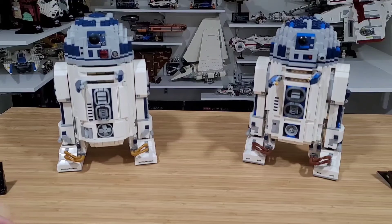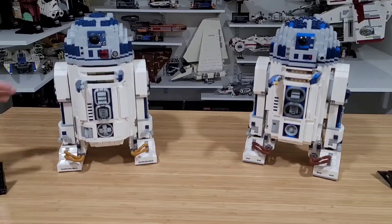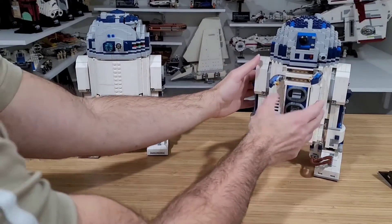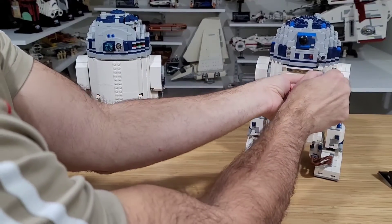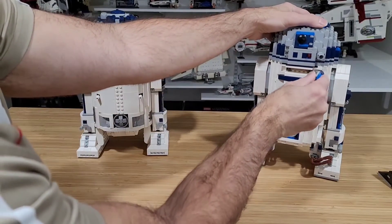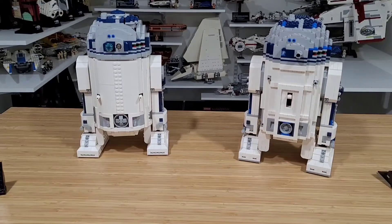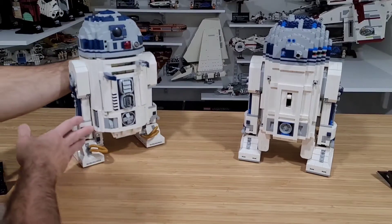From a design standpoint I like the curvature of the 2021. Looking at the back, both sets have two knobs — they're different of course — and these activate the weapons of R2-D2.